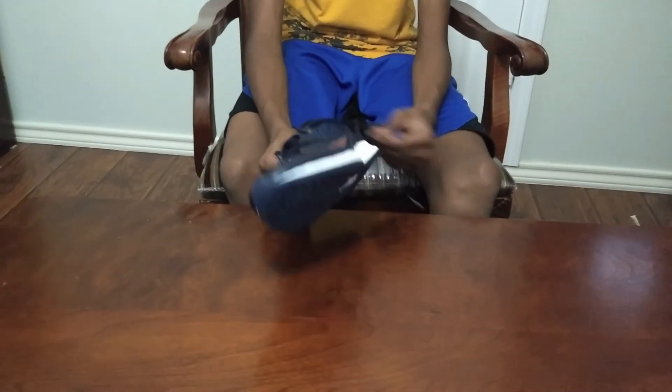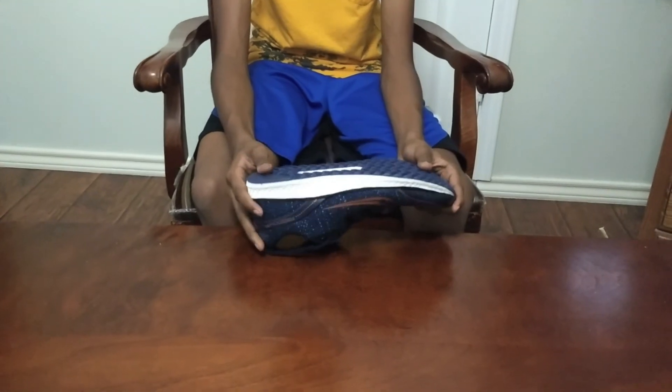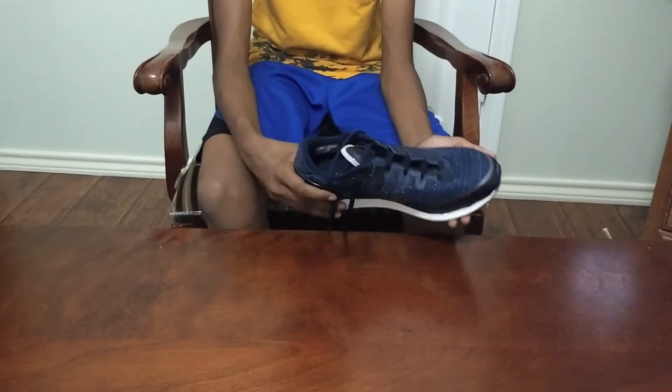I have a very good opinion of this shoe. I really like it — lightweight, comfortable, really durable. I like the looks. It's all good.